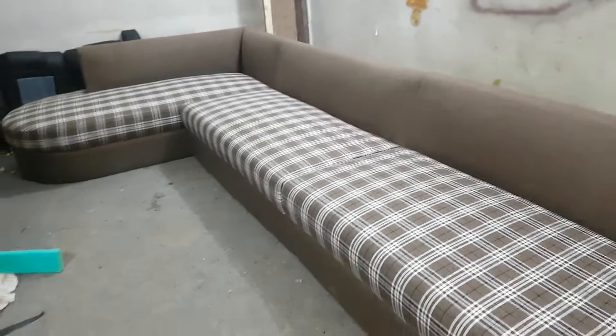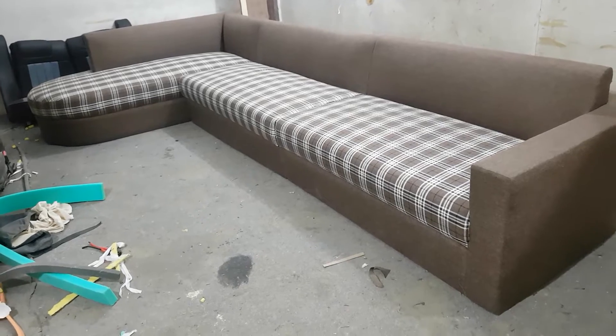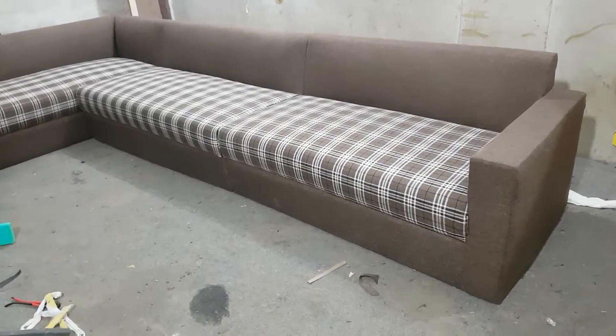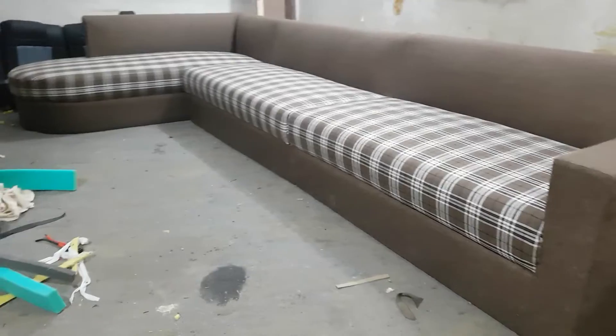Guys, this is iWood and we customize on order. If you want to make anything, you can contact us — our mobile number is 0333-2983-47, or you can visit our website at www.iwood.pk. Thanks for watching and have a nice day!